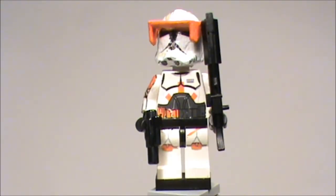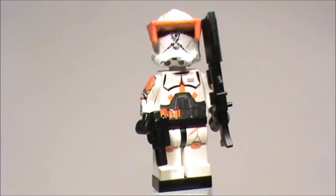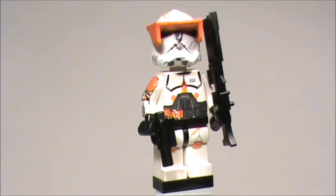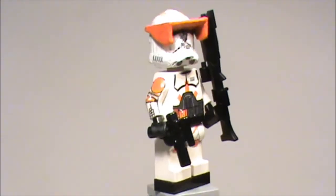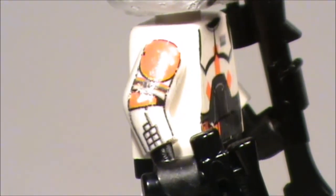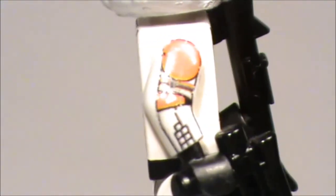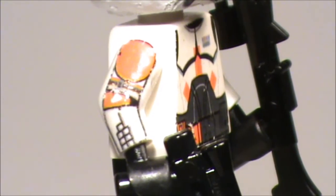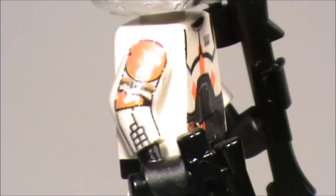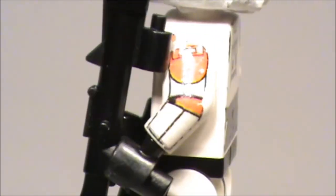It doesn't matter too much because this is still a cool figure. The decals are from Google Images so I don't know who the maker is, but if you are the maker or designer and you see this video, please send it in the comments — because you have great decals, I really love these decals. He's also got a comm link over there to communicate with other clone troopers.